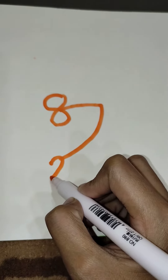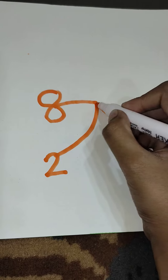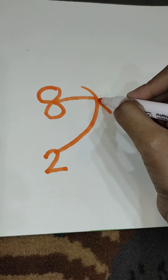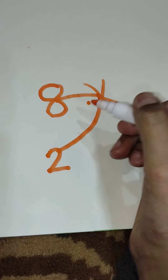Draw little feet. Draw beards. Draw its eyes.